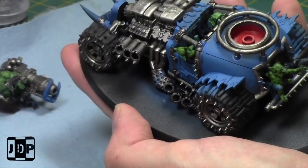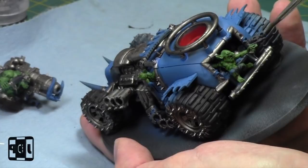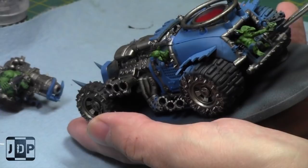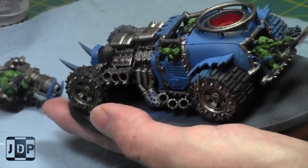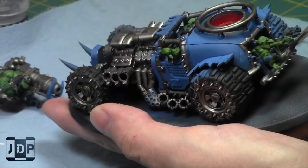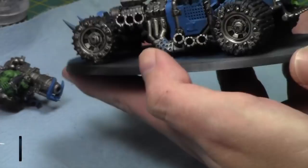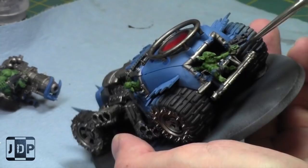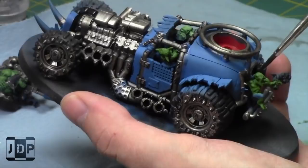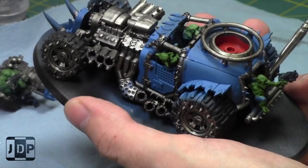If your opponent is forced to stay on the ground floor, they're in trouble because turn one you're going to be there. Now the opponent will typically bubble wrap the important guys with the less important guys to protect them. We can't jump over them, but it still means you're in a turn one assault. You can declare a multi-assault, move from one to the other, consolidate at the end. You can consolidate in and tie up more guys so that when it's their turn, they have to move guys out of assault, which typically prevents them from doing anything. Otherwise they can't shoot into assault, so that's always good.